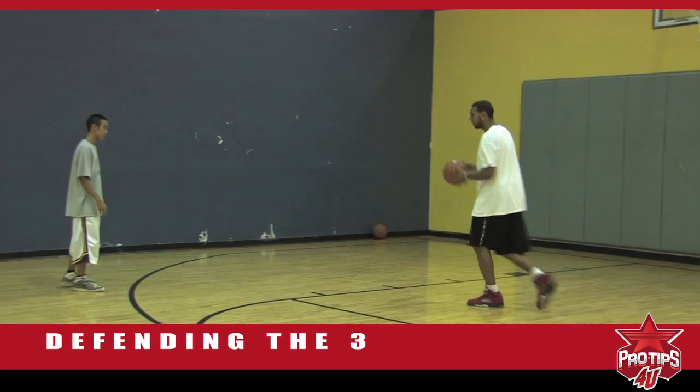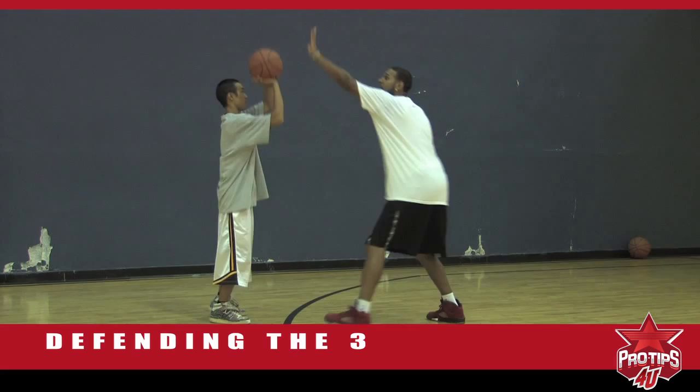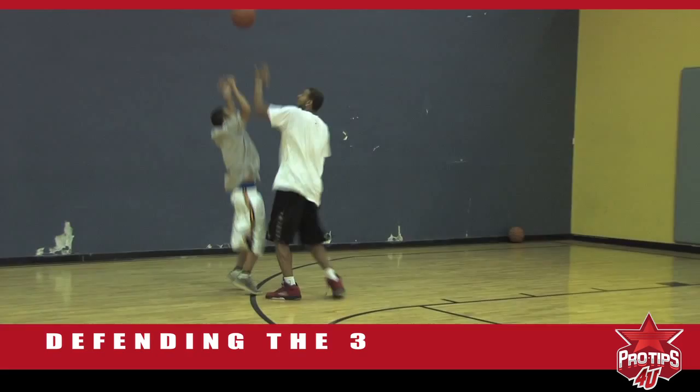As you saw, he swished it. So the key is having arm-length separation from the offensive player. I'm here guarding him, reacting to the jab step. When he goes up for a shot, I'm there to contest. Alright, full speed — go shoot. Boom, I was there to contest it. Thank you.